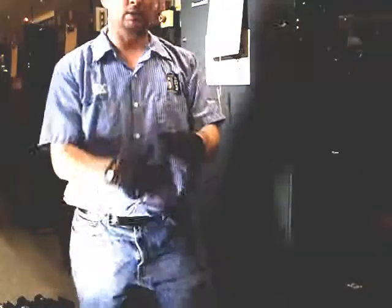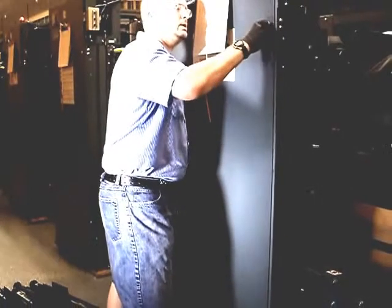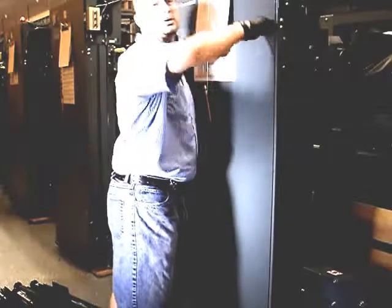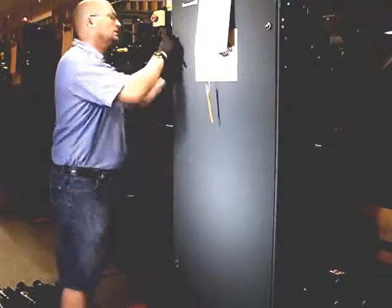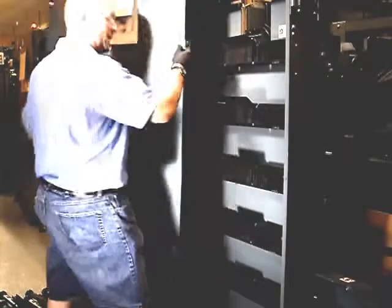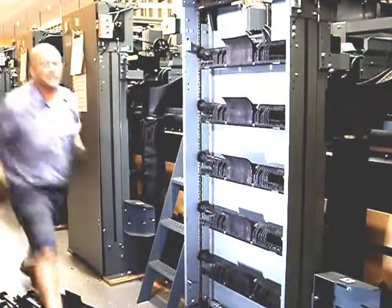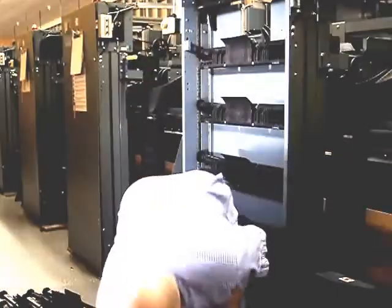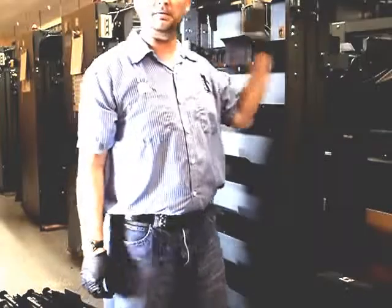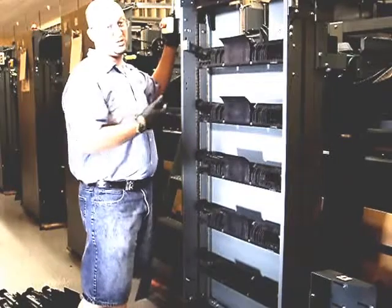Take your 8mm Allen wrench, stick it into these lock screws, go ahead and do a quarter turn counter clockwise, lift up, and put the panel in a safe spot where it won't be in your way. Be sure if you have other associates in the building to mark off your lanes up front, let them know, and cut your switch off in the back so nothing can happen to you.